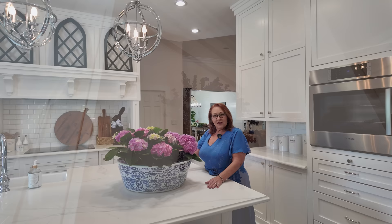Thanks so much for visiting. I hope you enjoyed my spring home tour. You can find lots more over at celebrateanddecorate.com. If you have any questions, put them in the comments below. Like and subscribe and I'll see you next time right here.